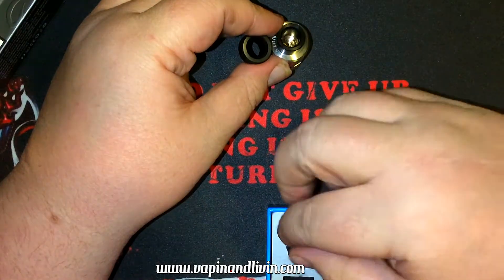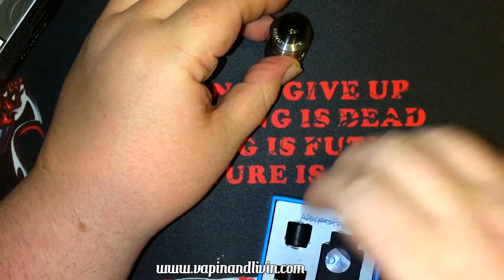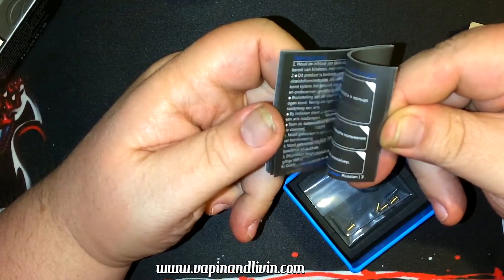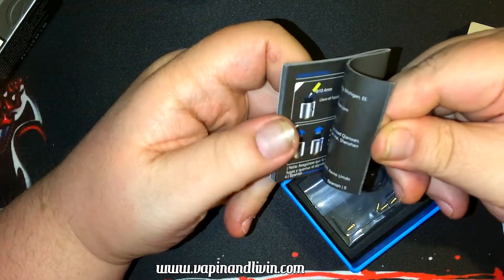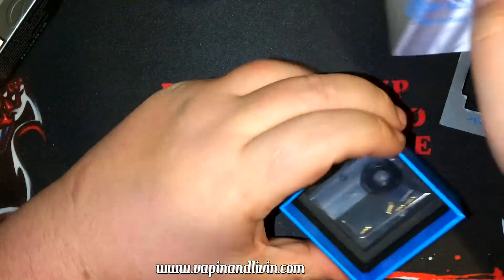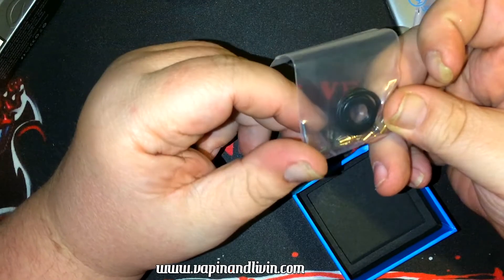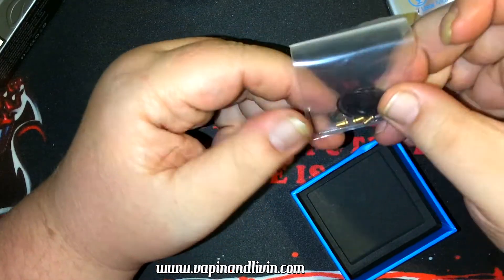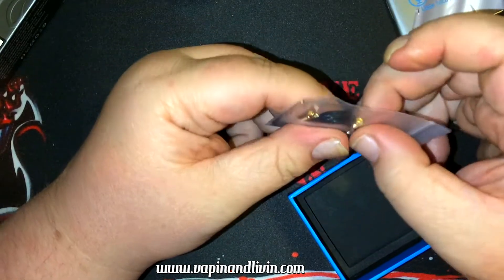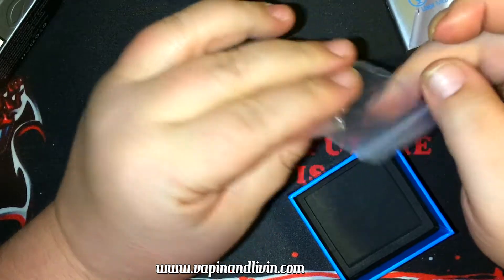I like this option — same as the Govac — supplying three different drip tips so everybody can get what they want. There's also a nice big user manual in multiple languages, which is why it's so thick. This is the squonk pin, so the Icon can do squonk. You get a bunch of O-rings, an Allen wrench, and extra screws — the extra ones in here are Phillips head, which is what I'll be using.